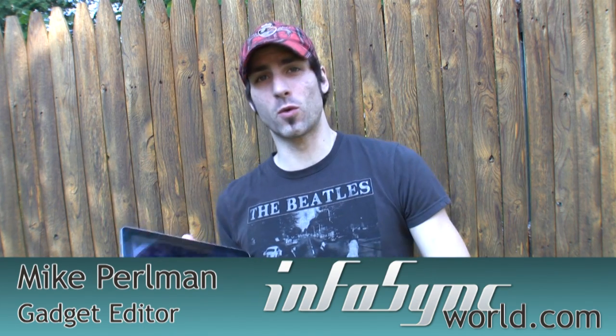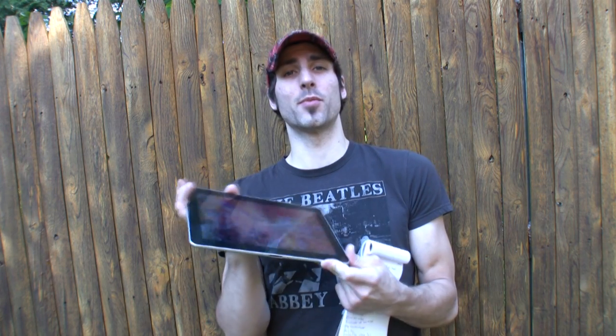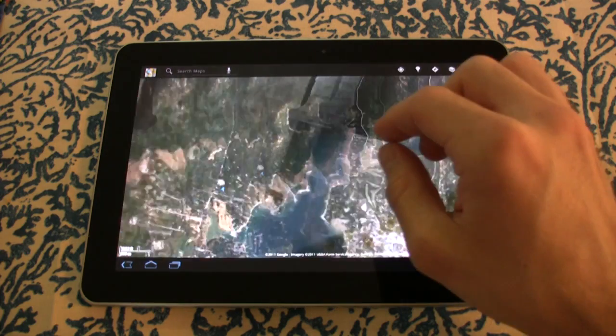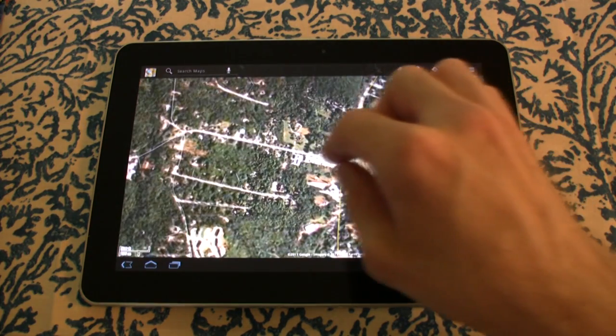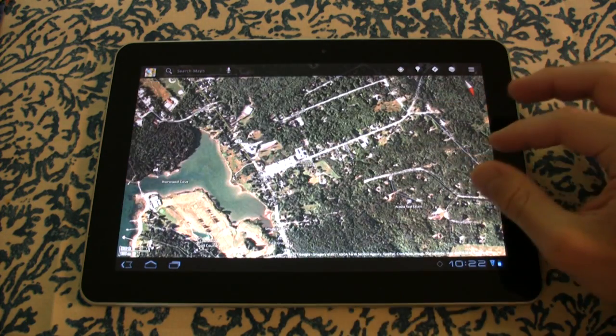Mike Perlman here for InfoSync World, and today I have my friend with me: the Samsung Galaxy Tab 10.1. This is the Wi-Fi only version, 16 gigabytes, and it's $500. There's also a 32 gigabyte version for more money. This is the white version — it's white and gray, and it's pretty neat.